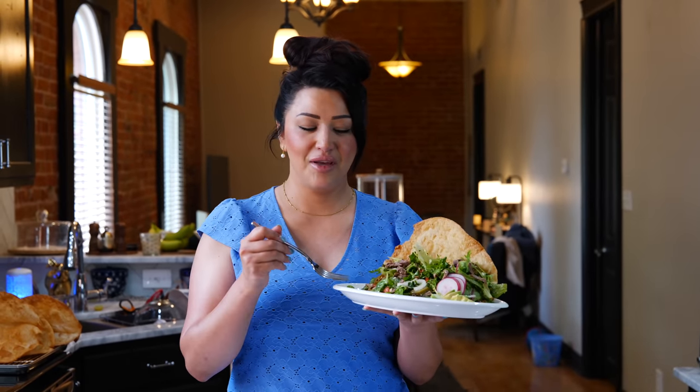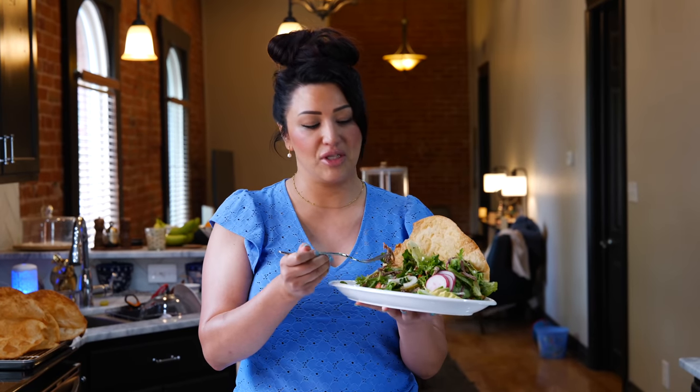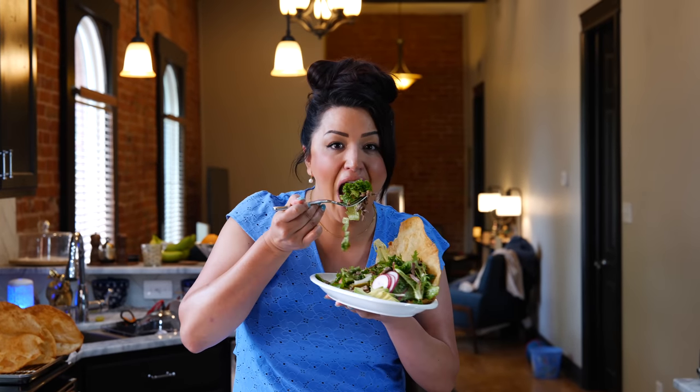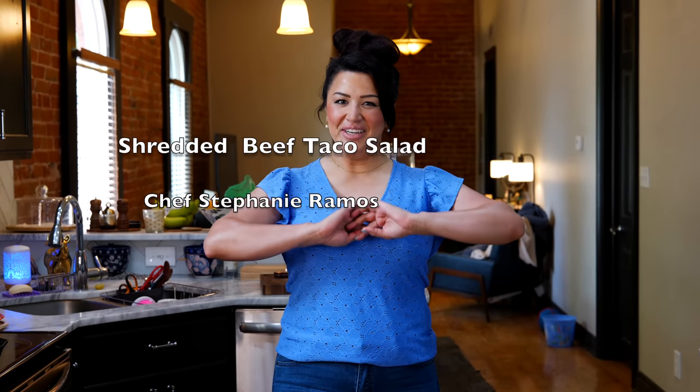That's so good! If you love nachos, you're going to love this recipe because this is more like healthy nachos. If you don't have a fried tortilla, you can use tostadas. And if you don't want to deal with cooking and shredding the beef, go ahead and get a rotisserie chicken — it's going to work equally as delicious. As always, we're wishing you the best, we absolutely adore you, and we'll see you guys tomorrow!